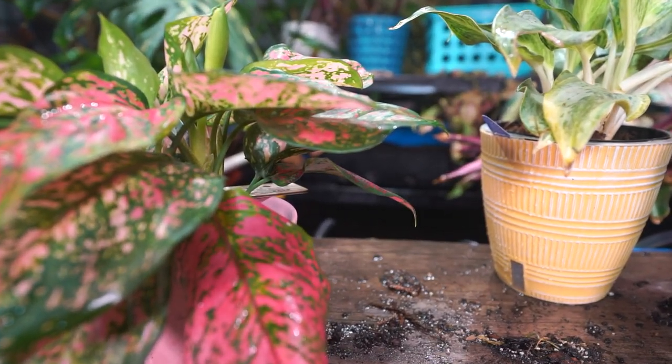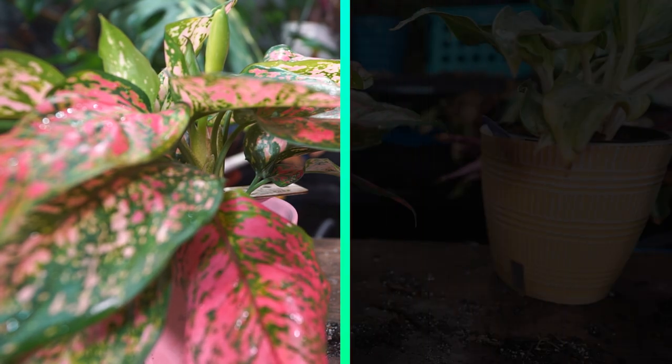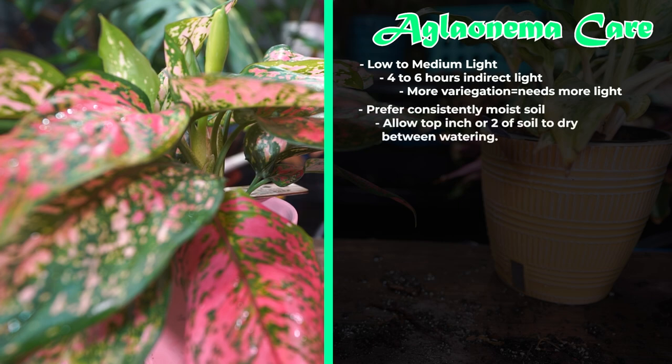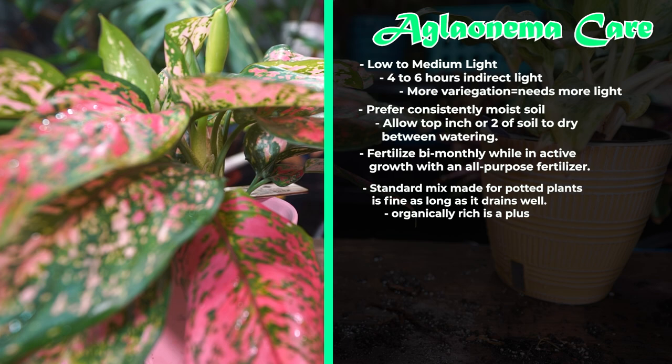I'll be real brief with the quick care since they're simple plants. As far as lighting: they don't need a lot. You can keep them in a low-light situation — just keep them out of direct sun. The more variegation, the more light the plant will need. For watering, just water when the top one or two inches of soil feels dry. Generally the more humidity, the longer you can go without watering. Keep the soil consistently moist. They don't need much fertilizer — during the active growing season, fertilize with an all-purpose 20-20-20 maybe every other month. Pot them in an all-purpose potting mix that drains well; the more organic matter the better.